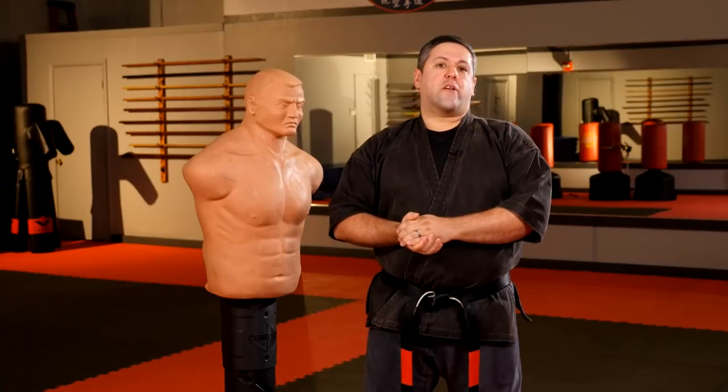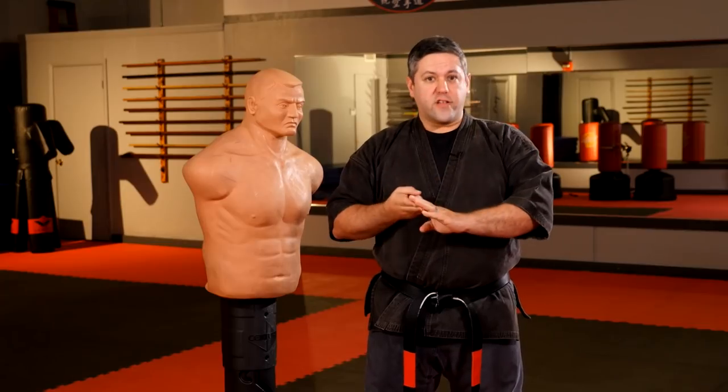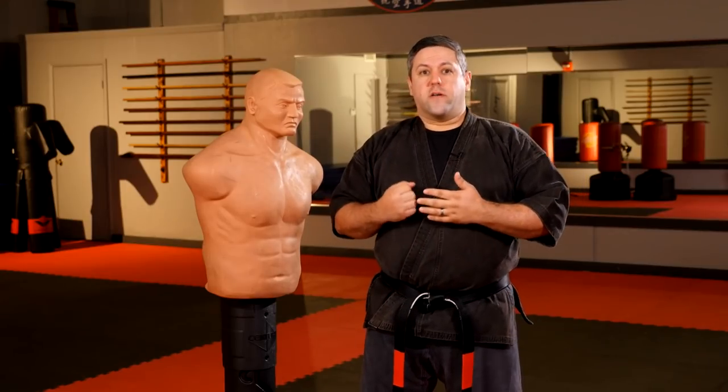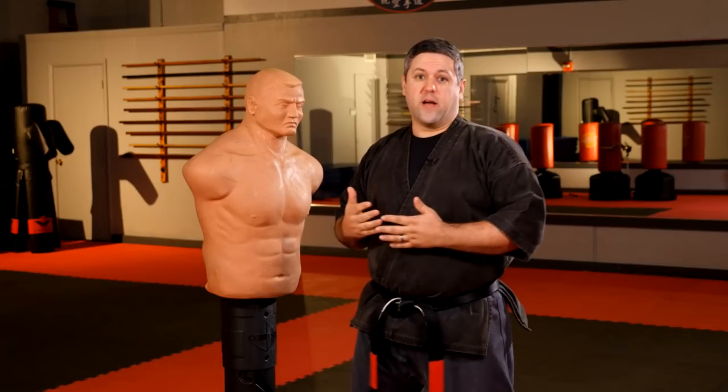In American Kempo, we have three basic power principles: backup mass, gravity or gravitational marriage, and torque. The concept is basically simple — an individual body part can be strong, but to get full impact and effectiveness, you need to put your whole weight and energy behind it.